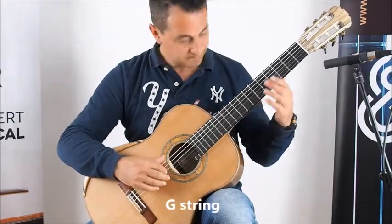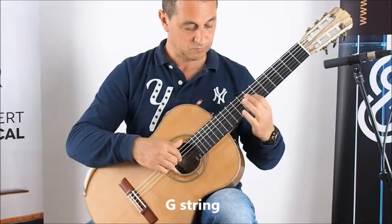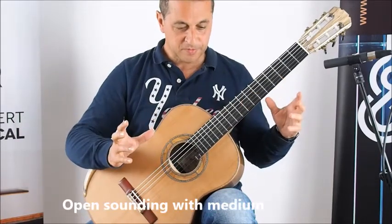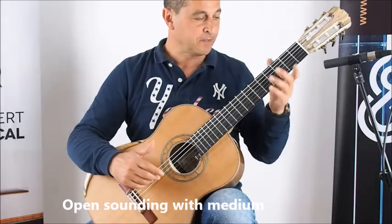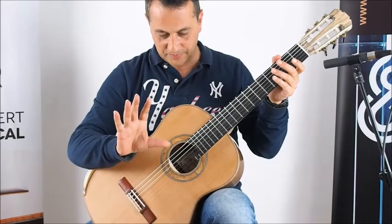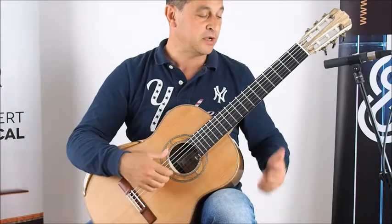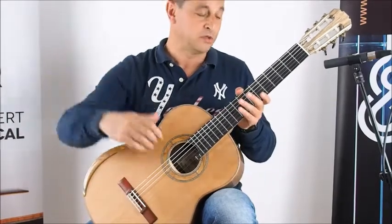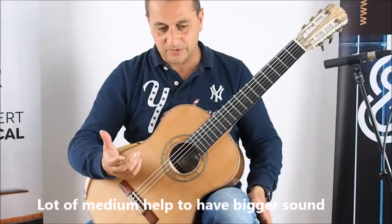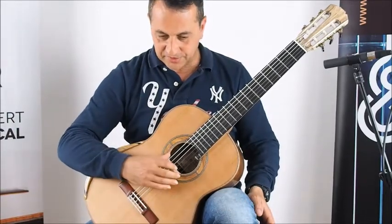G string — it's a very open sounding with a very pronounced medium. You have the midrange in the front of the mix. The mids on those guitars are very focused and present, so they help to have a very big sound in big concert halls. But on this guitar, because there is almost no carbon in the bracing, the sound is pretty natural.